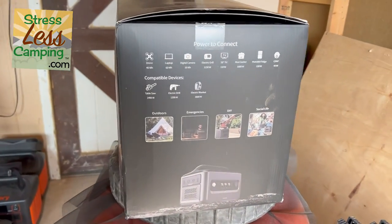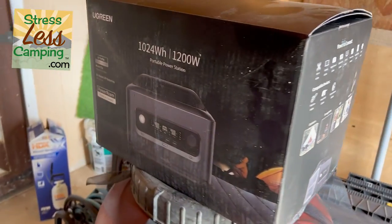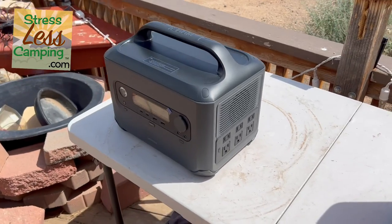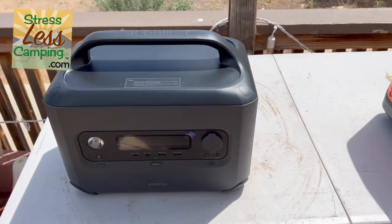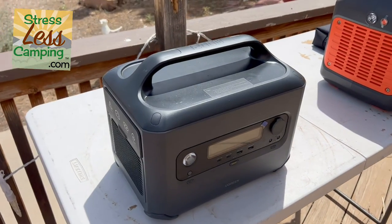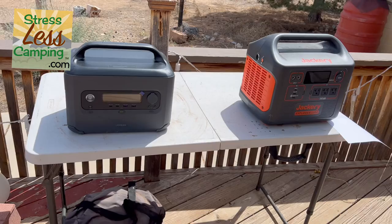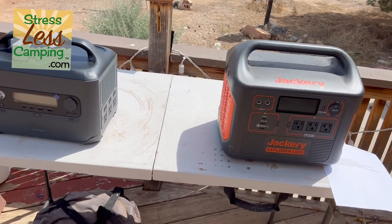Today's RV gadget is the Ugreen PowerRome GS1200 Portable Power Station. Some folks call these solar generators, but they're really not a generator. What essentially they are is a battery and a way to use it.